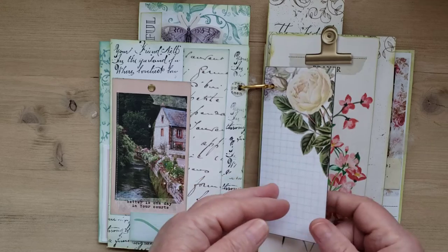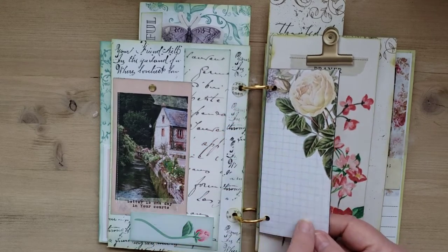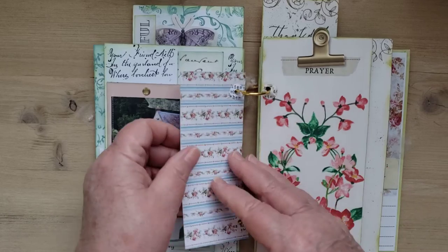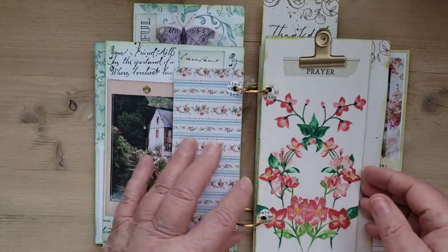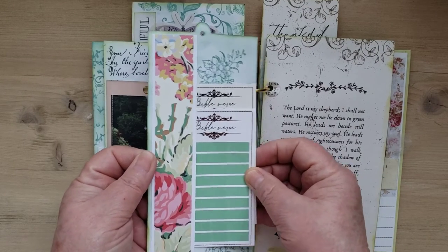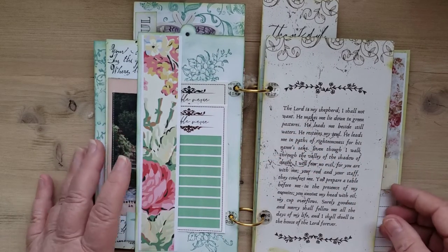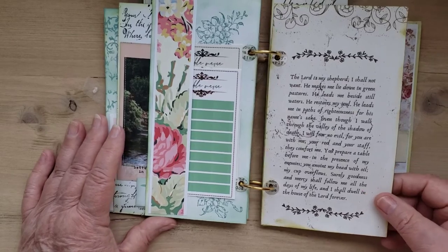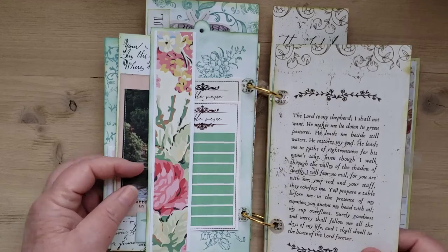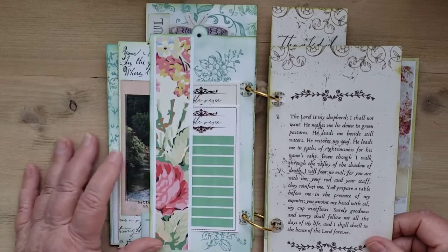Here's a little skinny one — this digital actually didn't come from that collection, it's one I had in my stash and I thought it would be pretty in there. I don't remember where it came from, maybe Calico Collage, I don't know. It's nice to put your Bible verse cards in — here's the Lord's Prayer. I got the binder rings from Amazon.